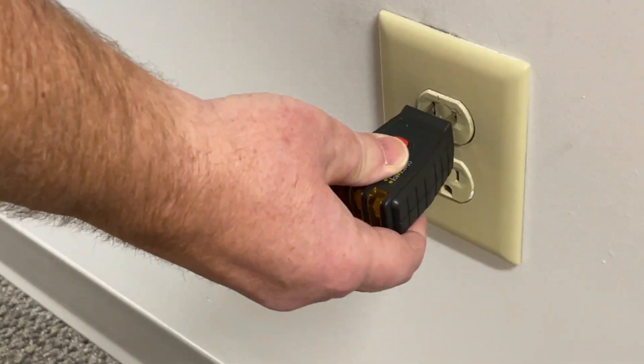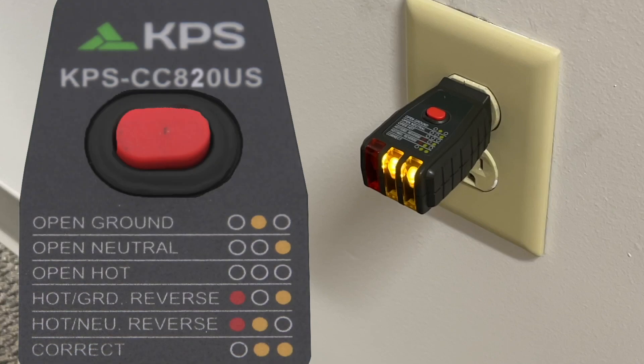The socket tester can check for correct connections, missing earth grounds, active grounds, or hot to ground connections, as well as hot and neutral reversed, neutral disconnected, and GFCI test.